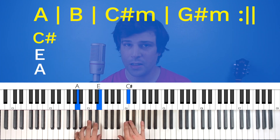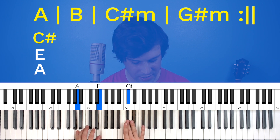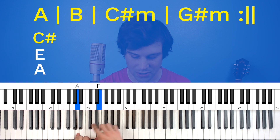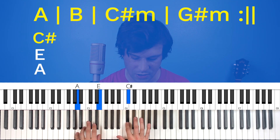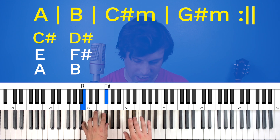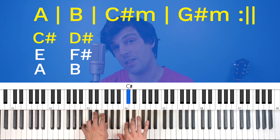For the A chord, the left hand is going to do an A and an E, and a C-sharp in the right hand. Now notice that this is just a regular old A major chord — the outside notes, the fifths, we're doing with the left hand, and that middle note, the third, we're doing with the right hand. I'm going to use my second finger on that C-sharp because it'll flow better. For the B, the left hand does B and F-sharp, and the right hand does a D-sharp with the third finger — just stepping up from the second finger to the third finger.